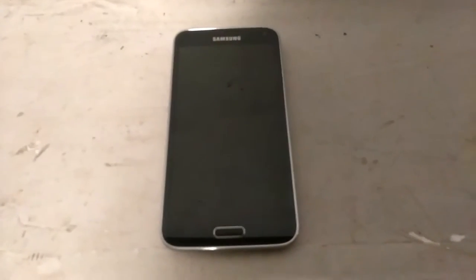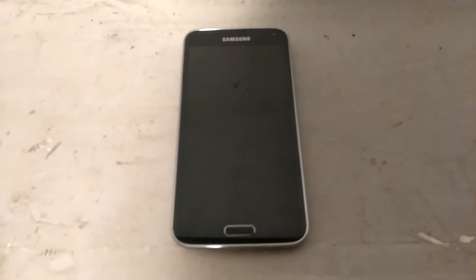I'm going to keep this real brief and short. Right now I'm just going to talk about the new update for Marshmallow for the Samsung Galaxy S5.